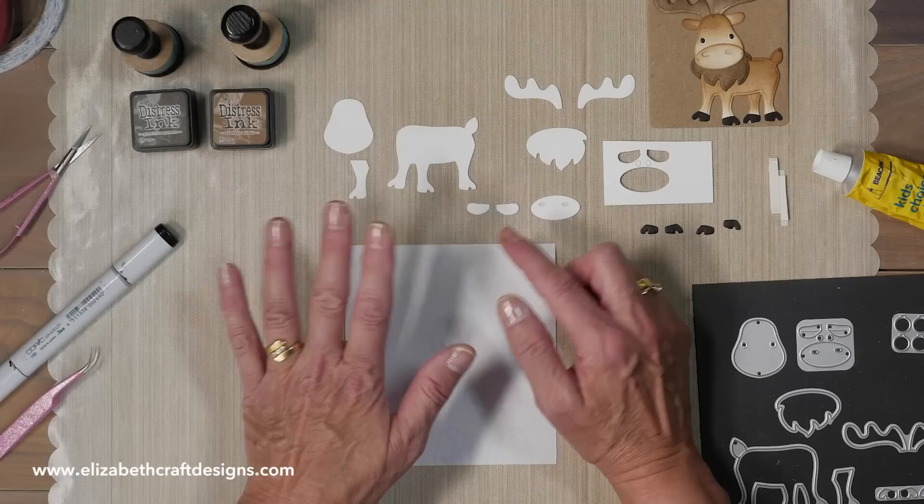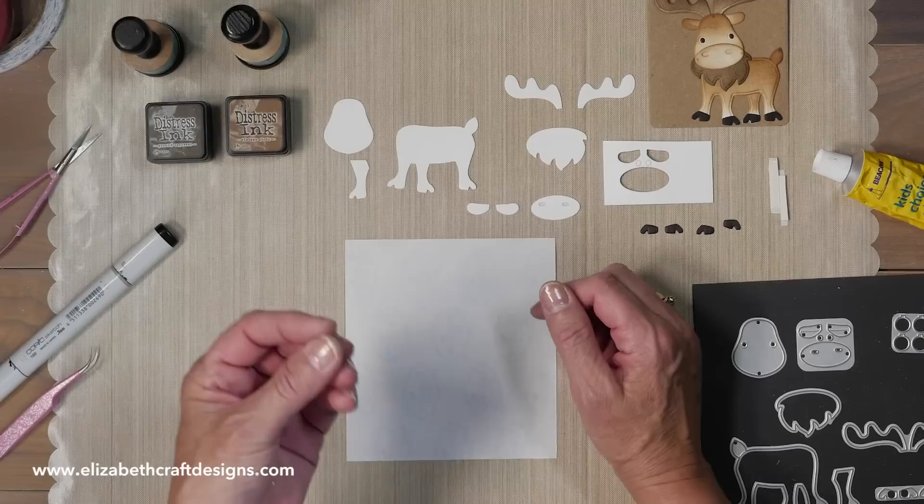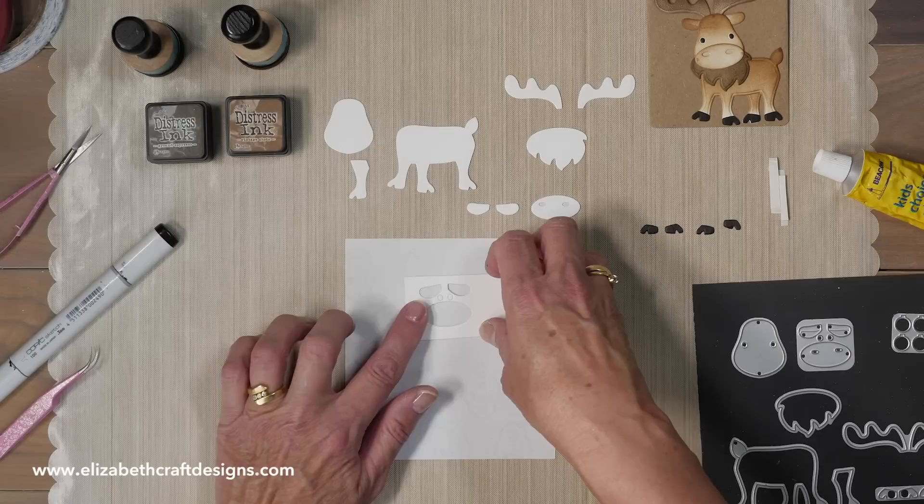I die cut the parts already, so everything is without tape — and it's for a reason, because I want to put it together right away. If you use distress ink and you put double-sided adhesive on the back, you actually need to leave it to dry for a little bit, because otherwise the ink and the tape don't stick well together.